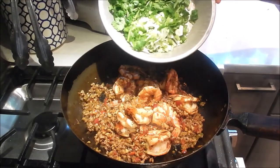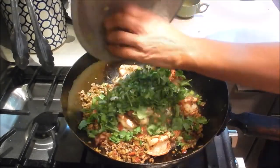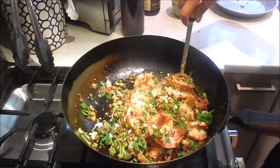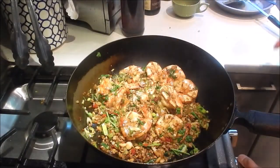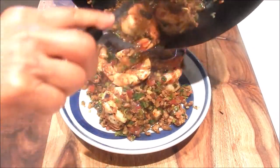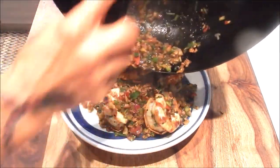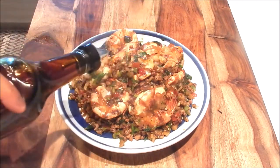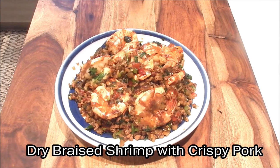Don't overcook the shrimp — this looks pretty good. Last, I'm going to add the green onion and cilantro and give this a quick toss. Turn off the heat — done. Let's plate this. I also like to just hit it with a little bit of extra sesame oil on top. And here we have a delicious plate of dry braised shrimp with crispy pork. It has a nice amount of heat from the pickled chilies and a nice crisp texture from the pickled mustard. The minced pork and the shelled prawns have absorbed all the wonderful flavours.